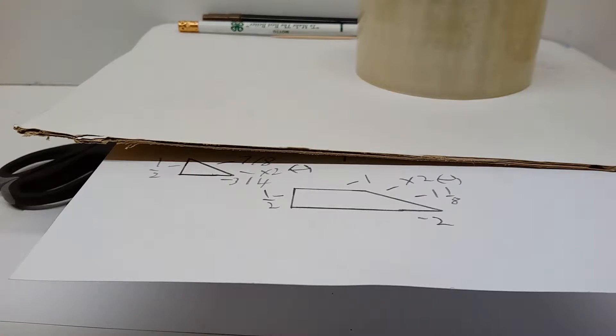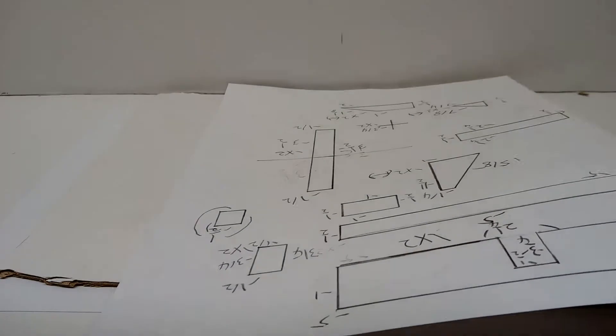Anyway, let's get to the first step. The first thing we're gonna do is actually copy the instructions onto a piece of cardboard, and then you're gonna cut all the stuff out.